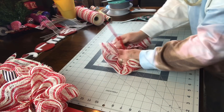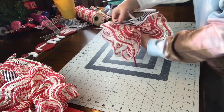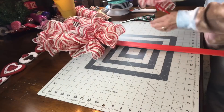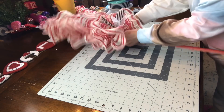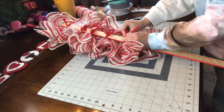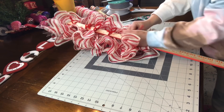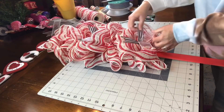I get lots of requests for wreaths that will fit between screen doors. I think this one would be a good option because it's not as fluffy as the last two Valentine's Day yardstick door swags I just made. You could make yours a lot fuller — I basically moved down about two to three inches and added each ruffle. You can push them together closer or spread them out and let the yardstick show a little bit.